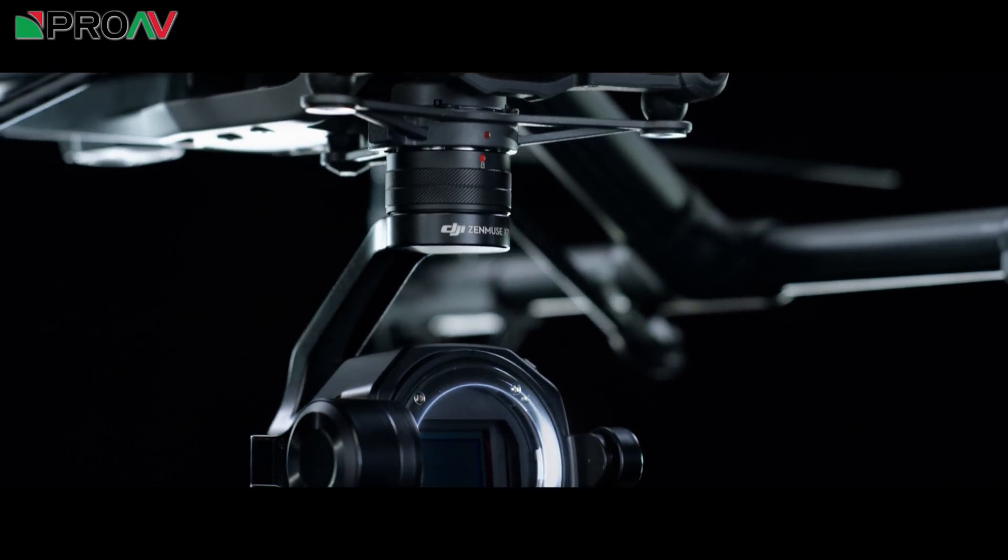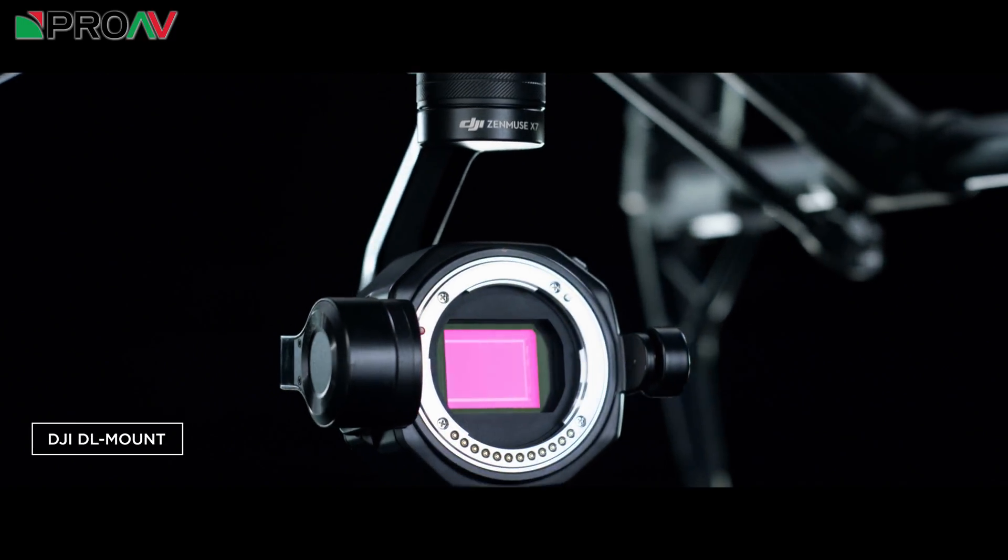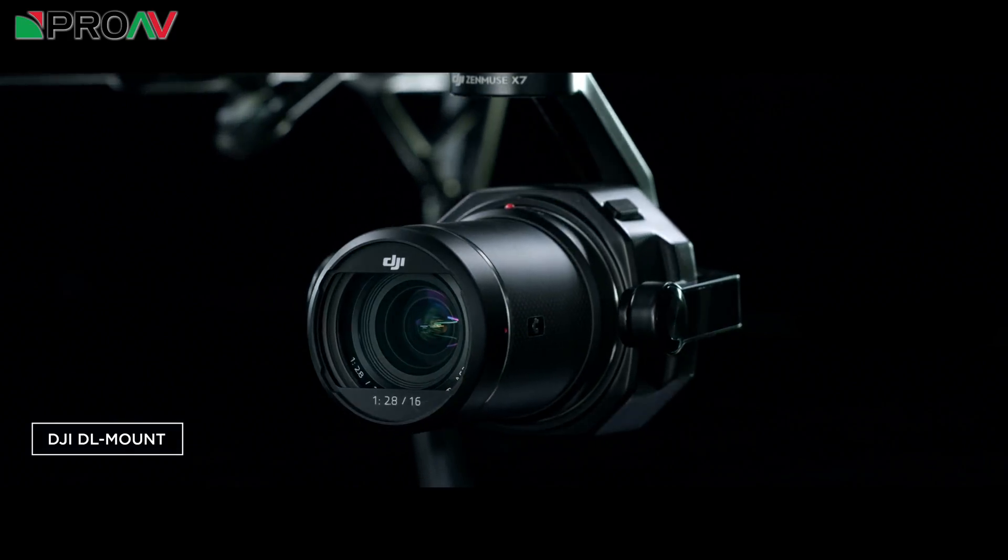All the lenses use the new DL mount, which hopefully will become a much-needed standard for DJI's high-end drones. Their older cameras used a standard micro four thirds mount but could only use a few very specific lenses, which led to some real confusion with users. So hopefully with a new mount system of their own, there will be a lot less confusion as to which lenses will work and which ones won't.